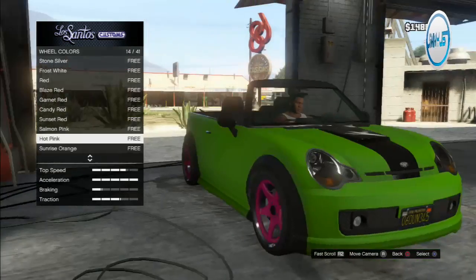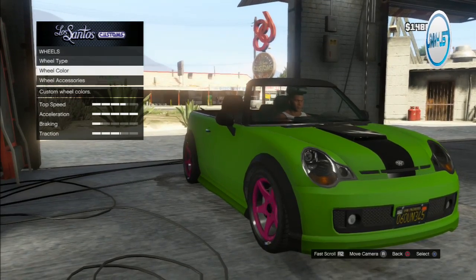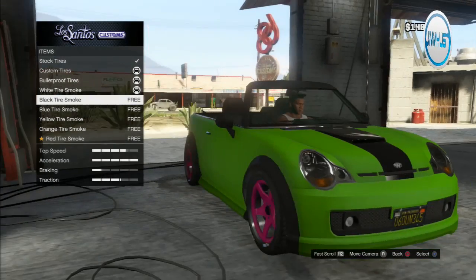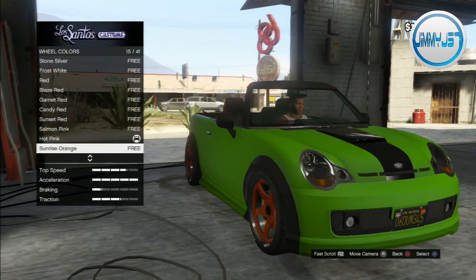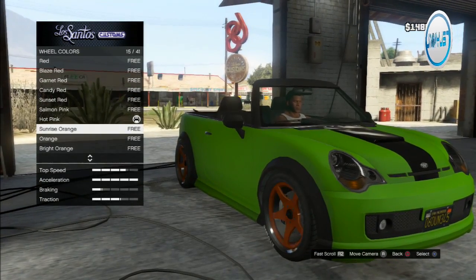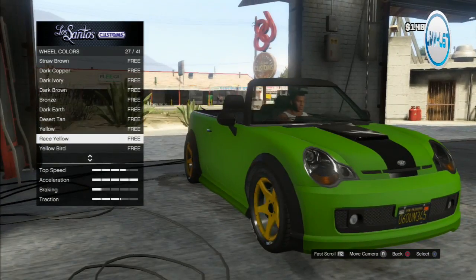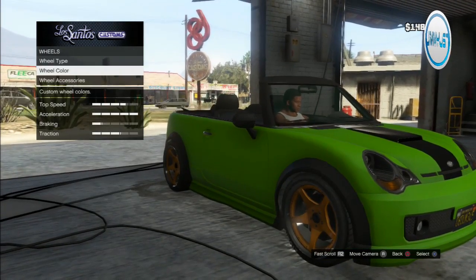Hot pink wheels — oh my god, beautiful! It's like a Barbie car. Custom bulletproof tires, of course — we're getting shot at in the mini. For tire smoke, yellow... actually let's change it to orange. Bright orange or sunrise orange? Brighter orange. That says yellow but it's clearly orange.